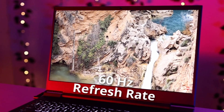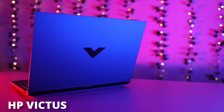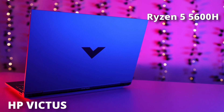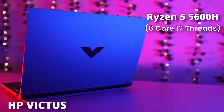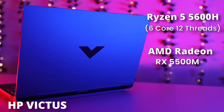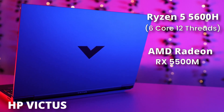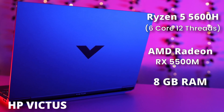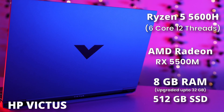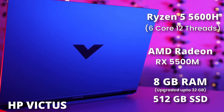The laptop comes with a 16.1-inch full HD display with a 60Hz refresh rate. I believe a 120Hz or 144Hz refresh rate would give a better gaming experience. For specifications, it has a Ryzen 5 5600H processor — a 6-core, 12-thread processor — paired with an AMD Radeon RX 5500M GPU. You get 8GB RAM upgradeable up to 32GB, and a 512GB SSD that can be upgraded as well.